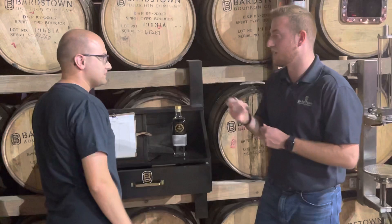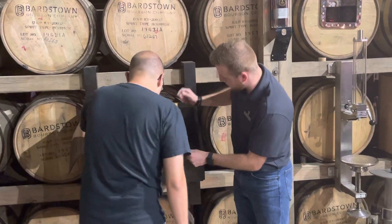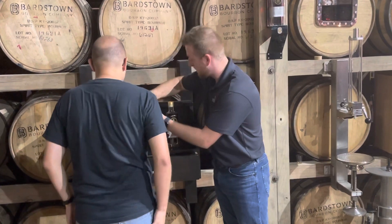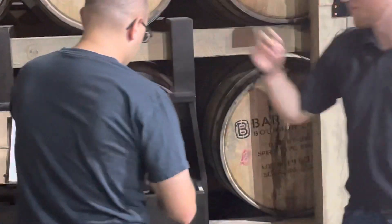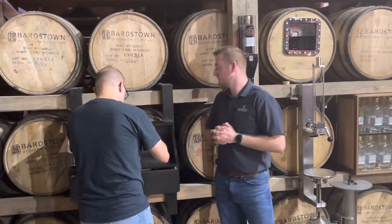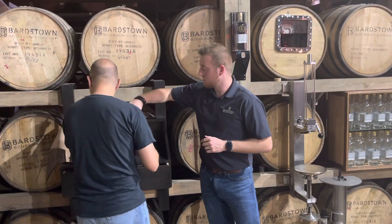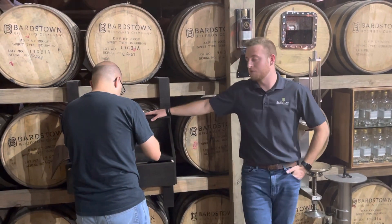So this is where your amazing handwriting comes in. What you're going to do — right here on the proof line, make sure this pen works for you. Right here on the proof line, the proof today is 95.45. And the alcohol percentage is going to be the second line — it's 47.78, or you can put 47.8.